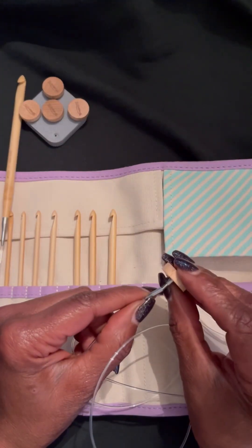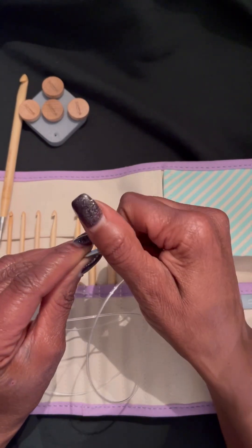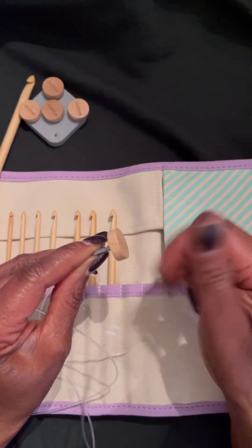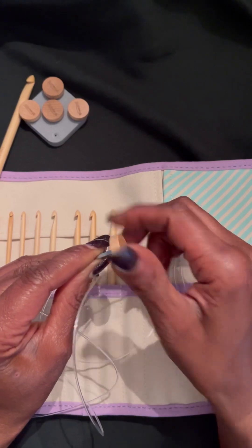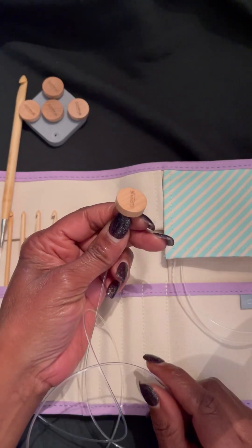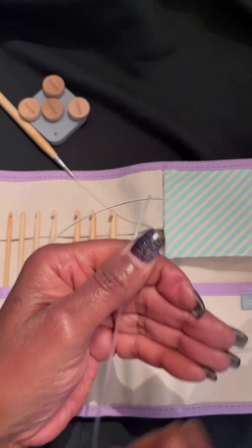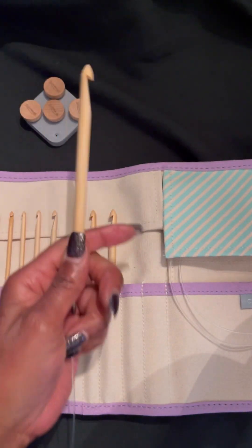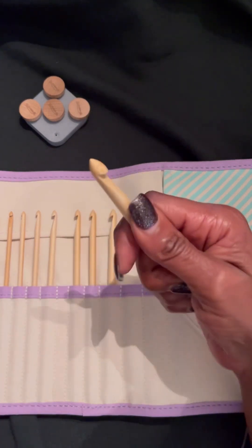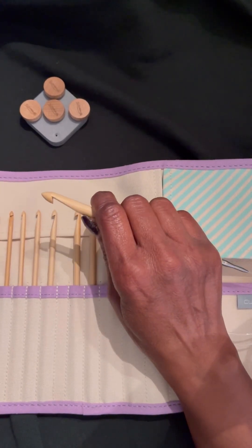One of the drawbacks I would say with this hook set is that it doesn't go past 8 millimeters. You may need a 9 millimeter, a 10.75, or something larger, and this hook set just does not have that. If you don't want to invest in a really expensive set like this Clover one or Lantern Moon — which is probably going to be my next purchase — then you can go with a cheaper option, and I will be showing you that shortly.